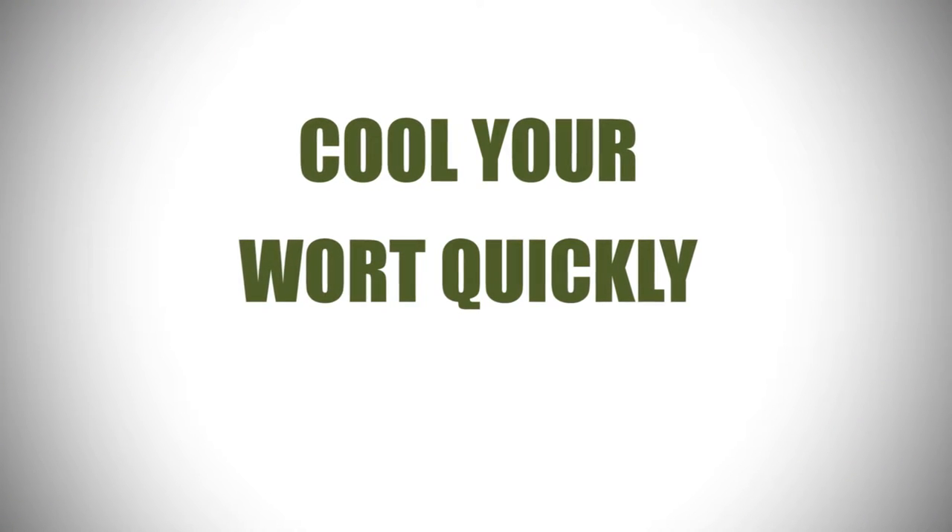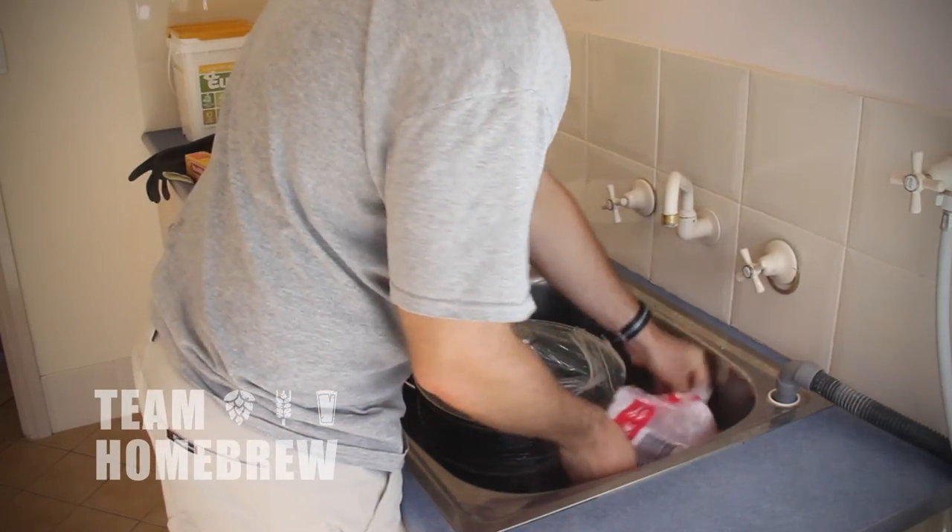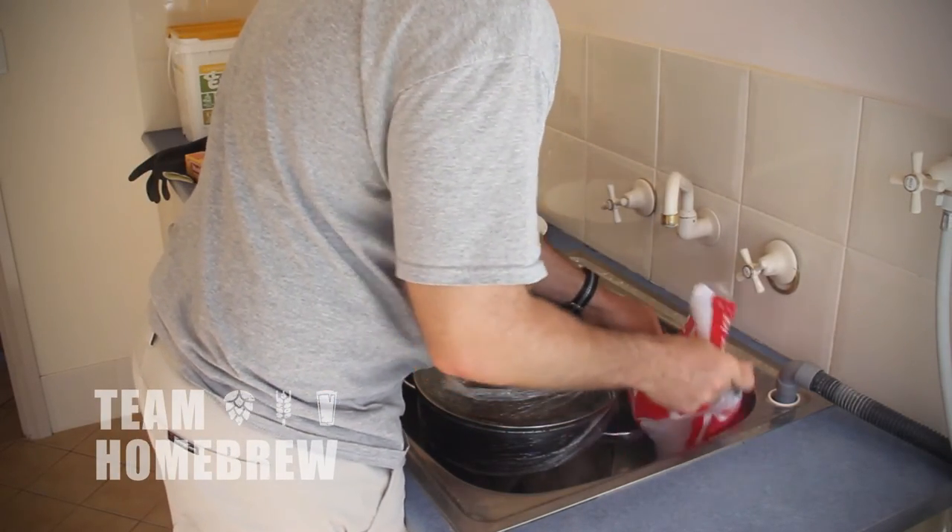Once you've boiled your wort, you need to cool it down. By cooling it down quickly, proteins are going to drop out quicker and you'll get a cleaner, more stable beer. There are processes happening in the hot wort that, if you allow them to continue for too long, are going to cause some odd flavours to come through your beer.